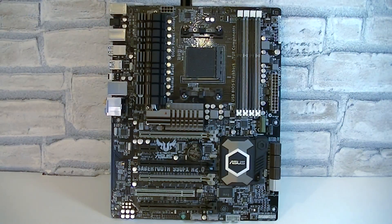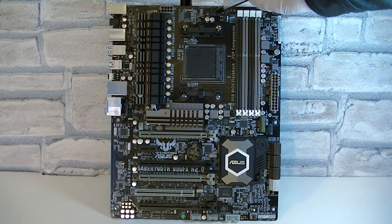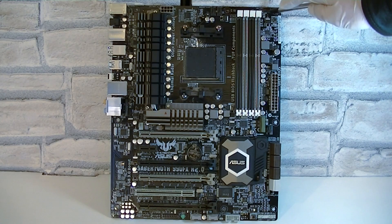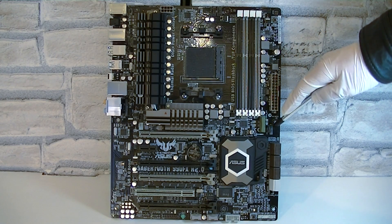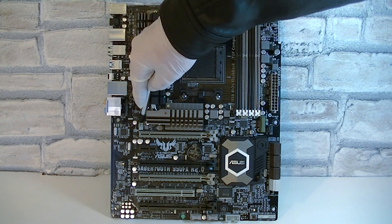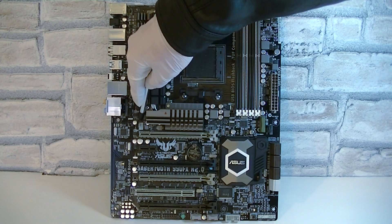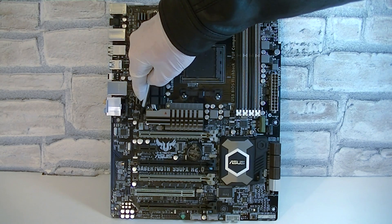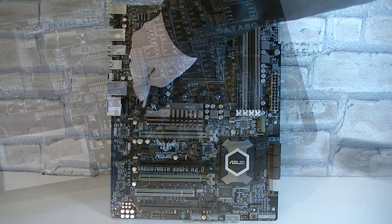Now I'll show you the fan headers and their locations. Here is the CPU fan header, the CPU optional fan header, the chassis fan 3 header near the memory slots, the chassis fan 1 header beside the USB 3.0 header, and last but not least the chassis fan 2 and 4 fan headers. So you get a good amount of fan headers on this board.